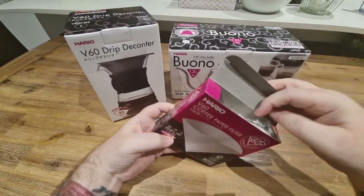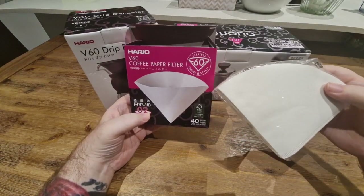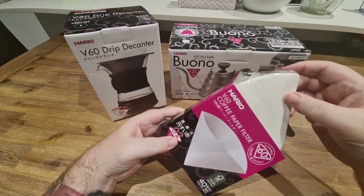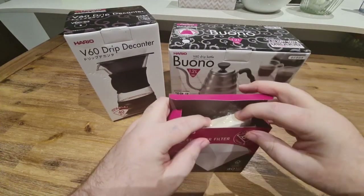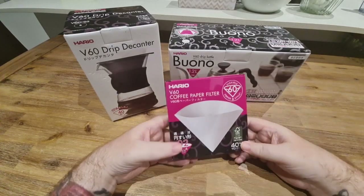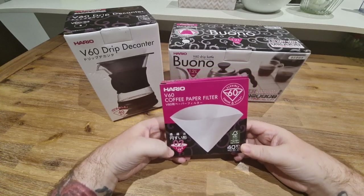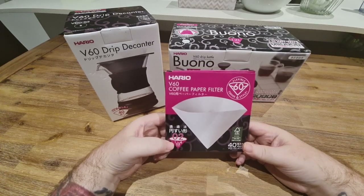Unboxing them, they just come packed like this with a packet of 60 papers. They don't have any tabs, but they actually have quite a strong scent of cinnamon — like a candy cinnamon type flavor. I hope that doesn't sit in the paper and affect the taste of the coffee. I'll definitely rinse the paper out before brewing to hopefully get rid of any scents or taste.